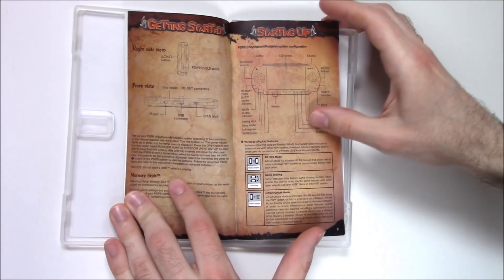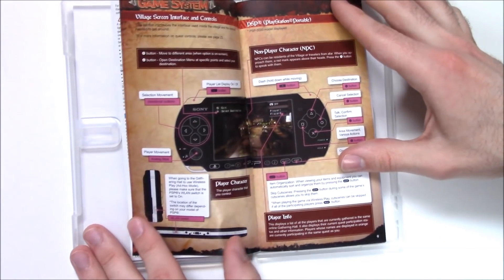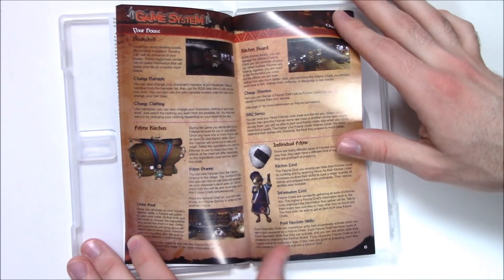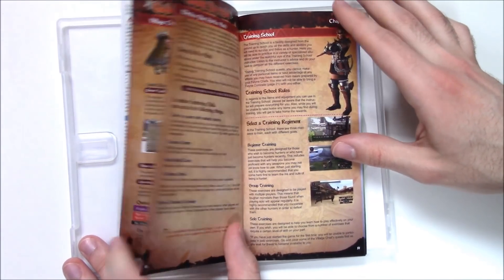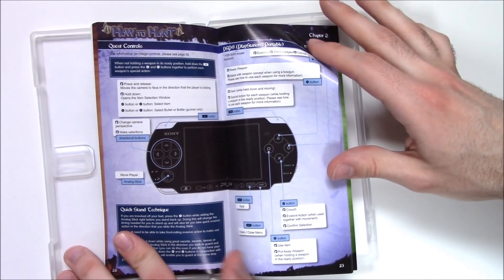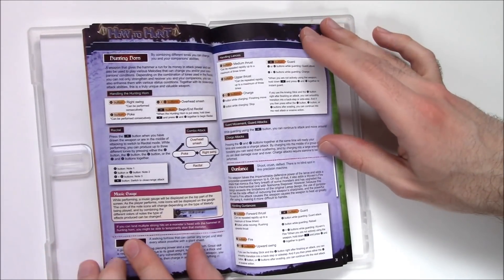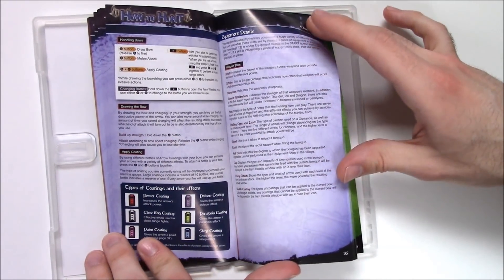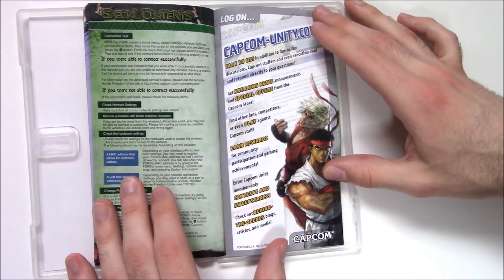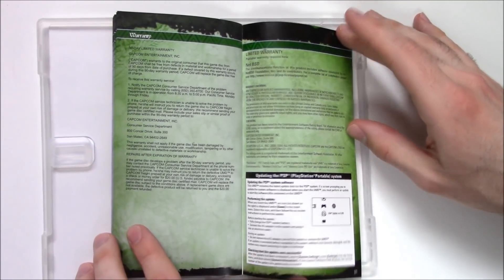Nicely detailed pages — controls and everything coming through. As always, feel free to pause if you want to see in more detail — there's a lot of information. Really detailed, full-color instruction booklet. There's also a little advertisement featuring some Street Fighter characters, a notes section, and that's everything.